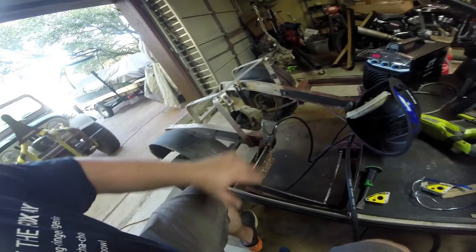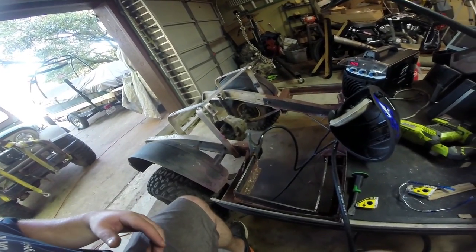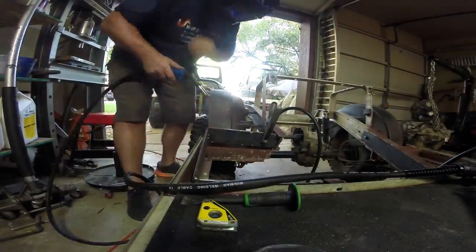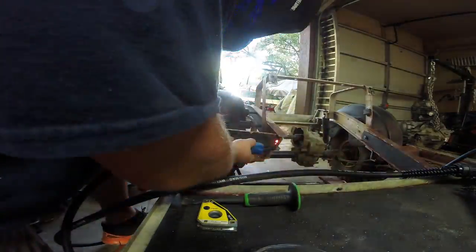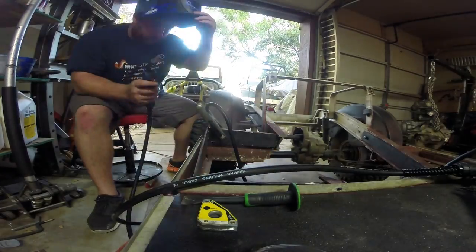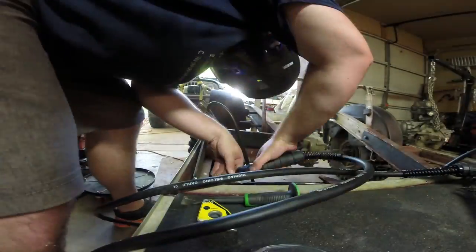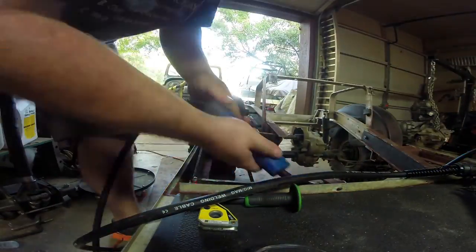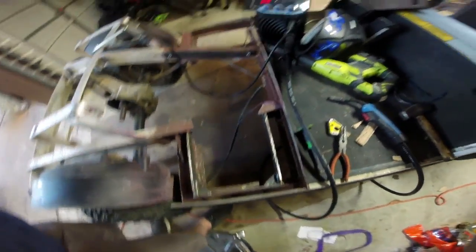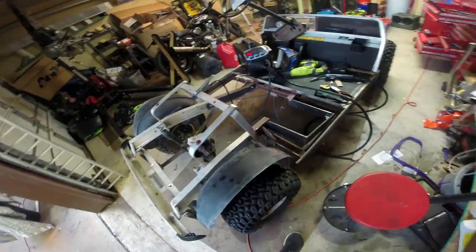Remember, the engine is also going to be mounted to this structure in here. Of course, we are tying this side into that side through the engine cradle. But you want to make sure you do a good job on something like this. There we go — our frame is now gusseted. We may end up adding more gussets later on if we need to, but for now you can tell it's gotten considerably stronger.